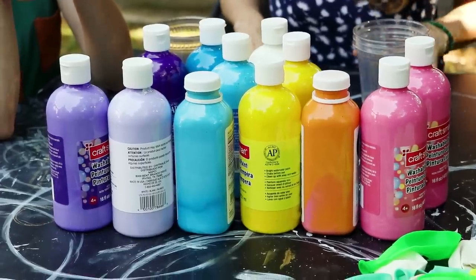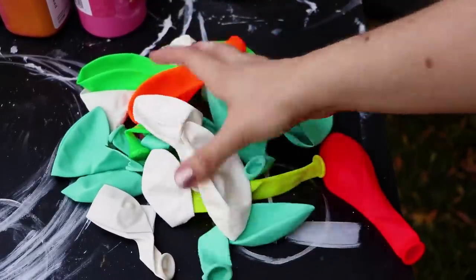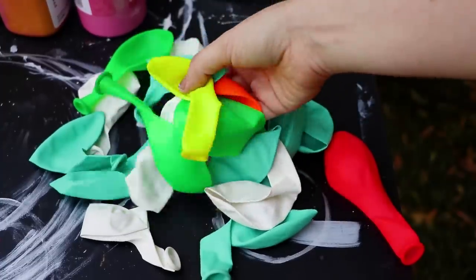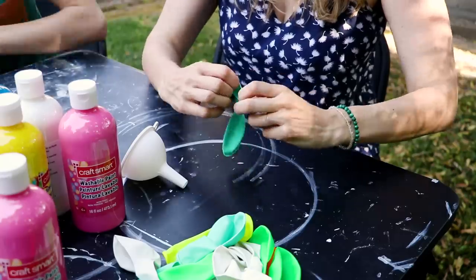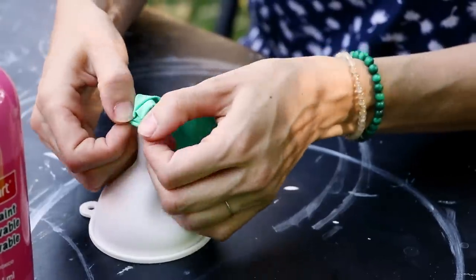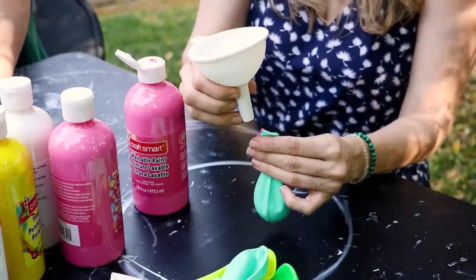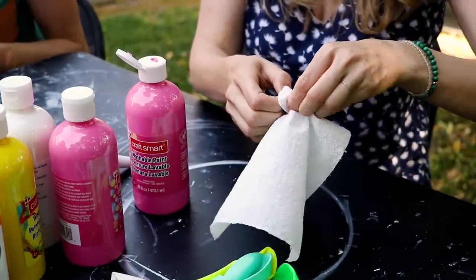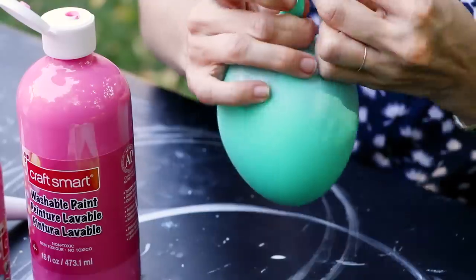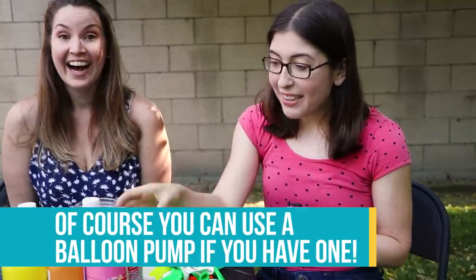Now that we've got all of our paint mixed, it's time to fill up the balloons. These are full-size balloons — I tried water balloons, they were too small and didn't work, so get the big ones. You're also going to need a funnel. Put the balloon around the bottom of the funnel, pour some paint through into the balloon, then take the balloon off the funnel and very carefully — being super careful not to inhale any of the paint — blow up the balloon a little bit and tie it off. Please do not drink this paint; I mean it's non-toxic, but try not to inhale any.